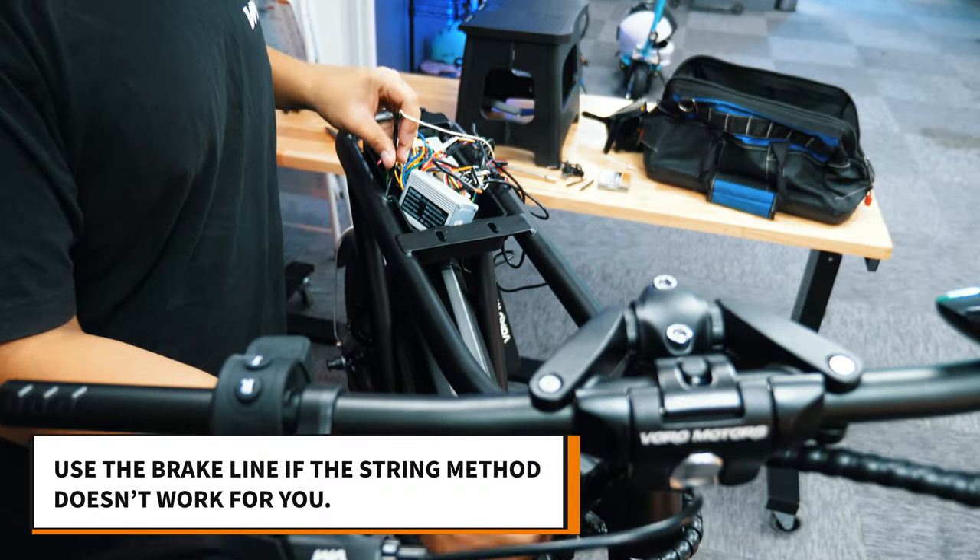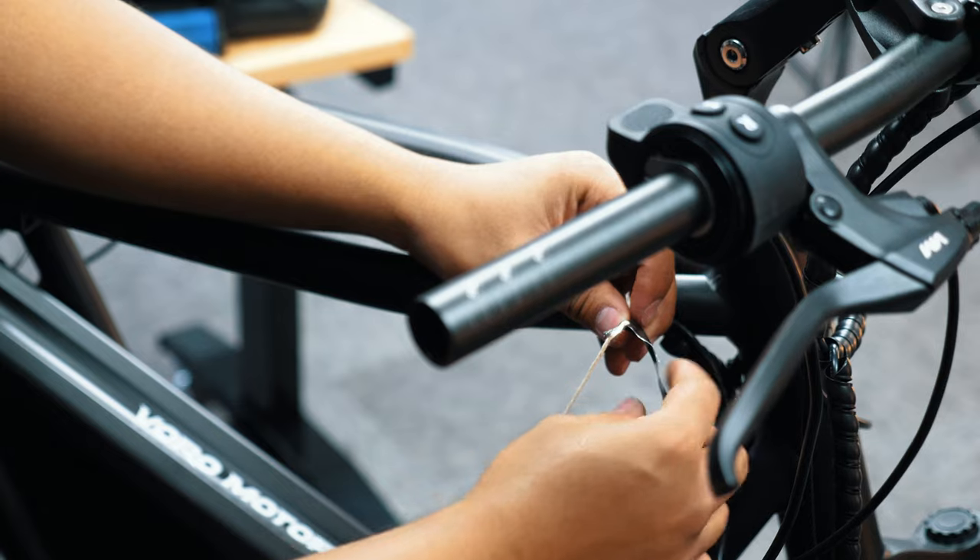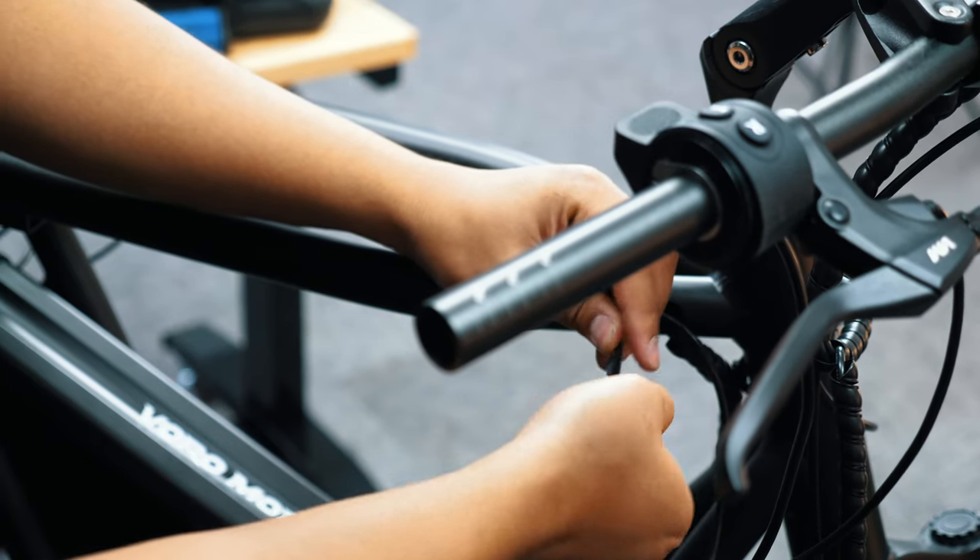If the wire method doesn't work for you, you can use the brake line instead. You can also use tape to tape the wires to the line and pull them to the front this way.